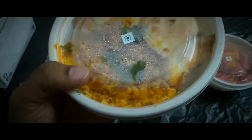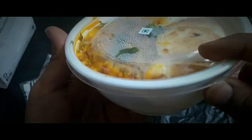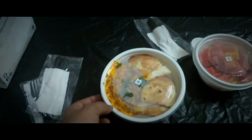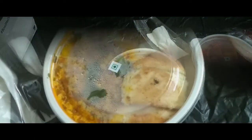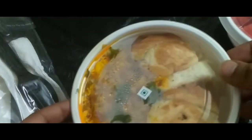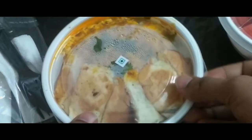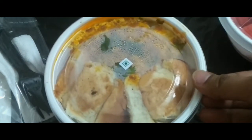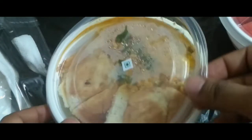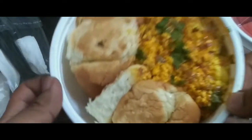So here we have the Paneer Bhurji and the Pav bun. Let's start the tasting — let me just open this. Looks quite yummy!